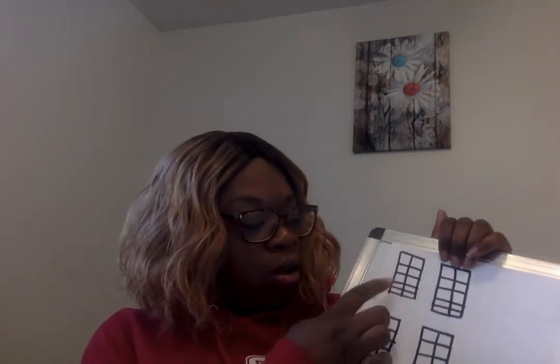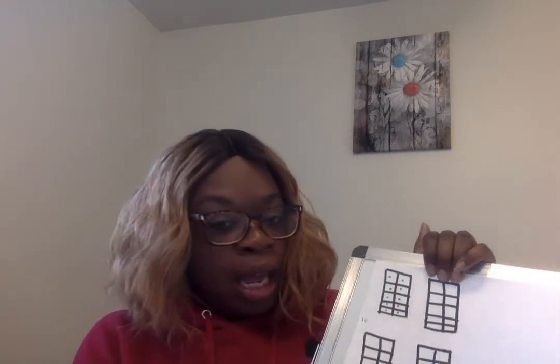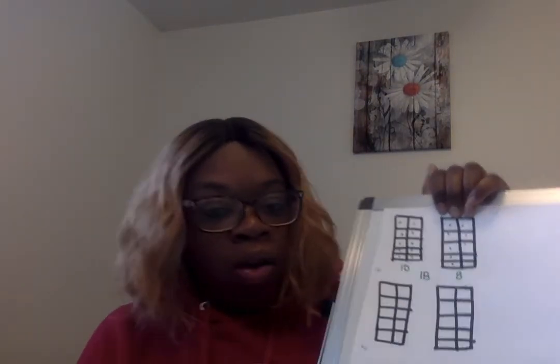Let's keep practicing. Let's make the number 18. We're going to fill in 10 here — count with me: 1, 2, 3, 4, 5, 6, 7, 8, 9, 10. I'm going to write the number 10 here. Now remember that zero is going to hide and we need 18, so we're going to put 8 here: 1, 2, 3, 4, 5, 6, 7, 8. I'm going to write 8 there. And then we're going to write the whole number — it's 10, 8, or 18.